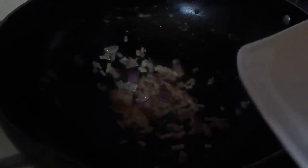Then you have to add the ginger garlic paste. Then add the green chilli, chilli powder, and turmeric. Fry it for 2-3 minutes — the green peas have to cook through.